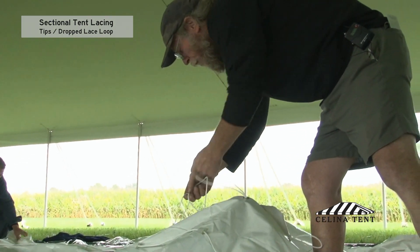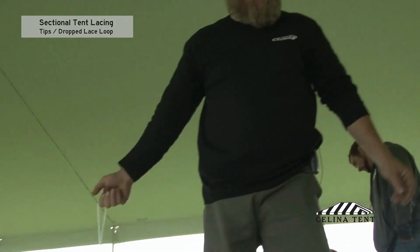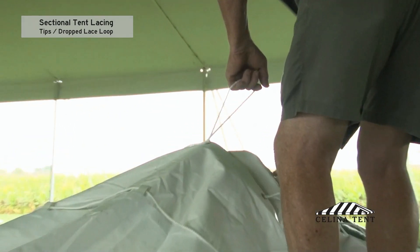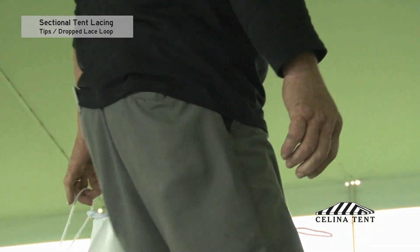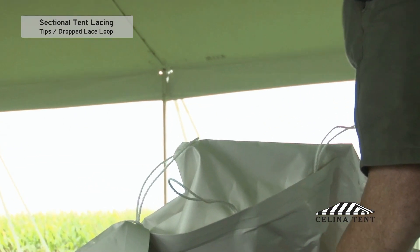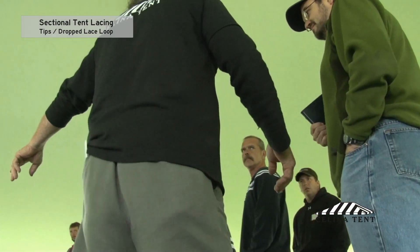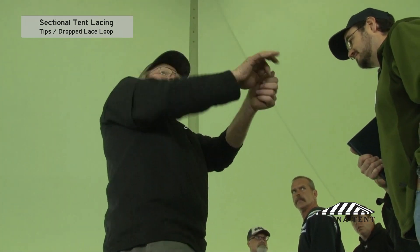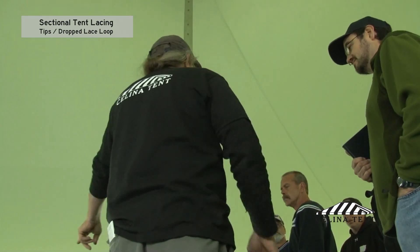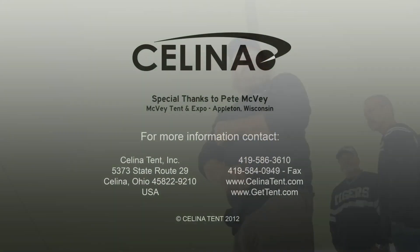What we do if for whatever reason you have to leave this position: take this loop and attach it to one of the rain flap clips, right like that. Now I can walk away and say I've got to go move the truck — can you get in there and finish for me? You know exactly where I stopped. All you have to do is unsnap that snap and you know exactly where I stopped. That will save you a considerable number of dropped lace lines.